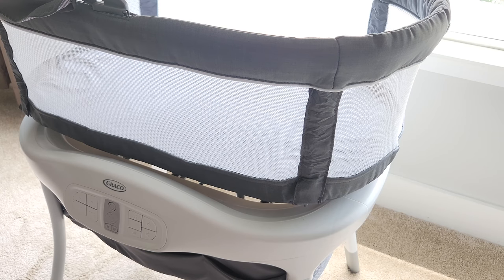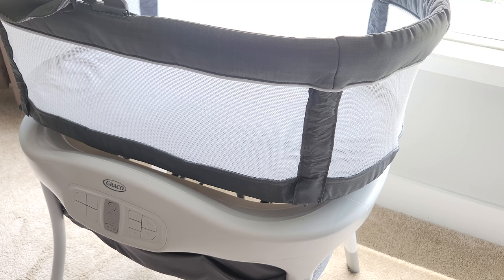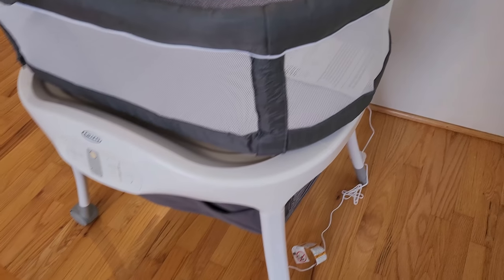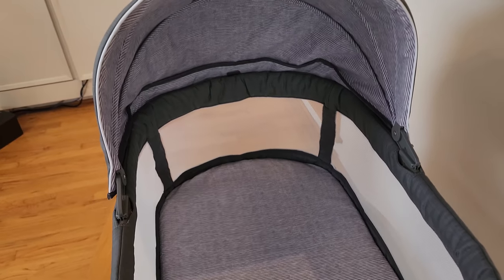Now let's talk about likes and dislikes. This bassinet is not that expensive compared to others I've tested — at the time of filming, it's just under $320. The second thing I like is the cry detection: once the baby starts crying, it can swing, vibrate, and play music or white noise to soothe the baby to sleep. It's extremely helpful during nighttime, especially for newborns who need feeding every two to three hours, helping parents get a little more rest.